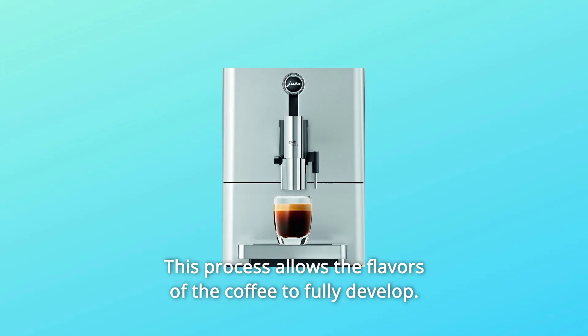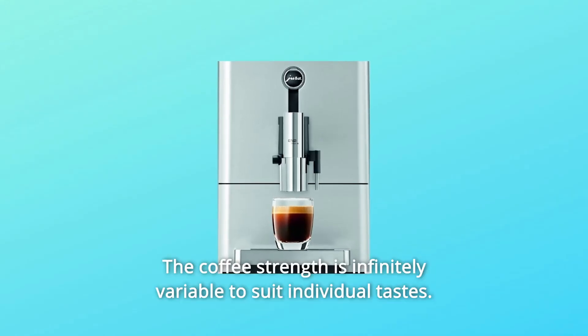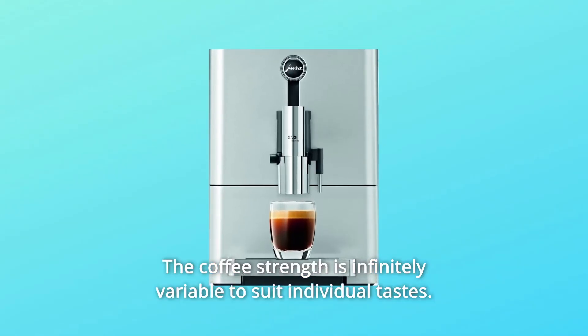This process allows the flavors of the coffee to fully develop. The coffee strength is infinitely variable to suit individual tastes.